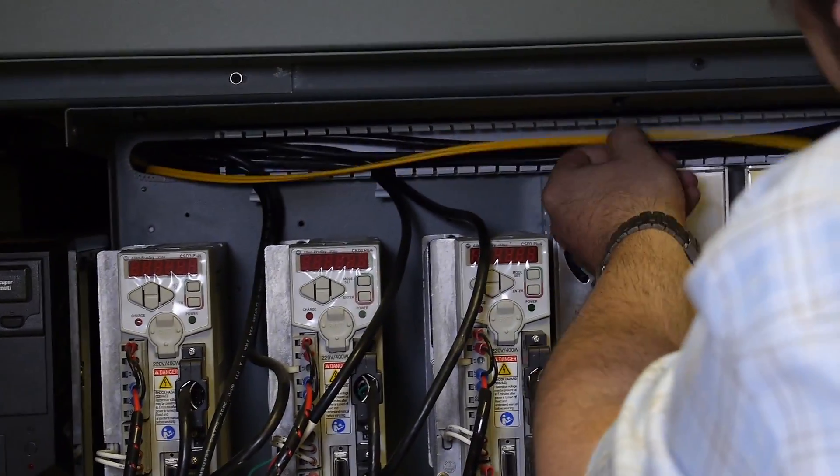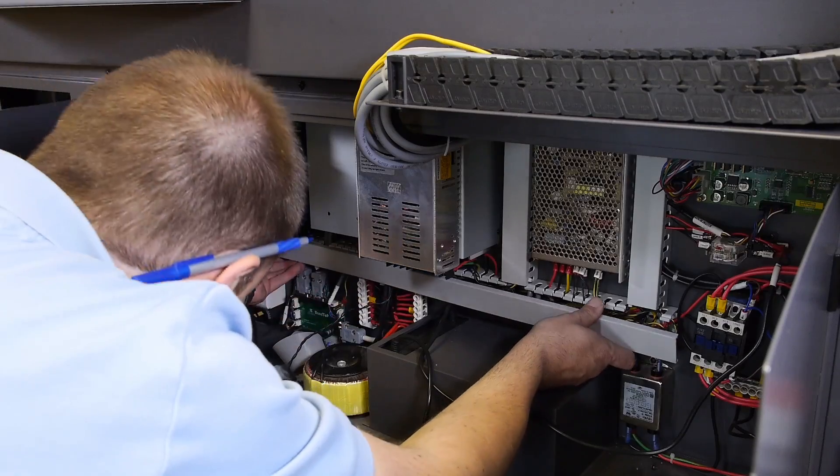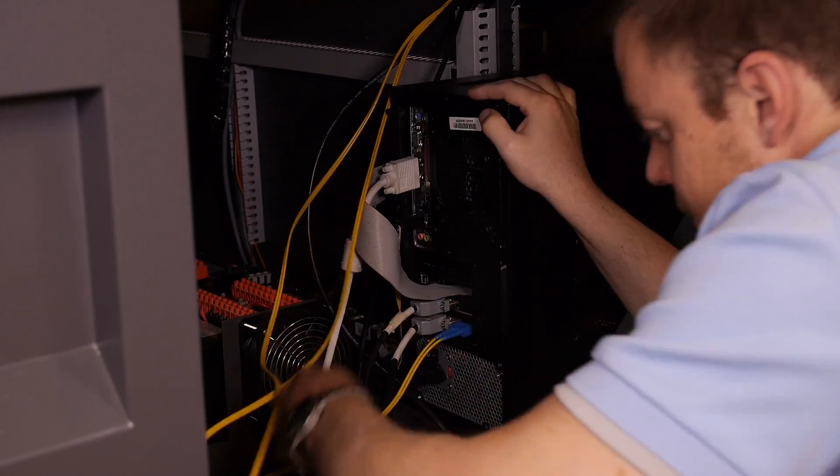Layer the rest of the fiber optic cable into the cable organizer and replace the cover. Plug the fiber optic cable into the computer.